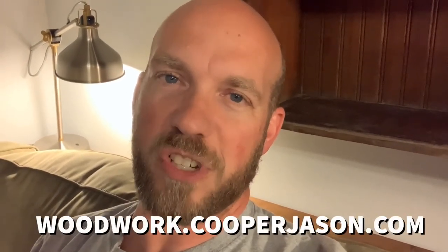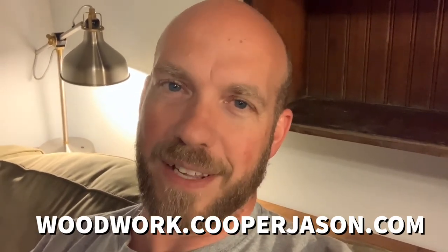That's it for the skinny table — a real simple project, something you could easily do on your own if you have a few tools, and very handy in the family room. Thanks for watching. Be sure to hit subscribe here on YouTube, stop by my website at woodwork.cooperjason.com, sign up for my email list there, and get some free plans and all that kind of stuff. Until next time, thanks for watching.